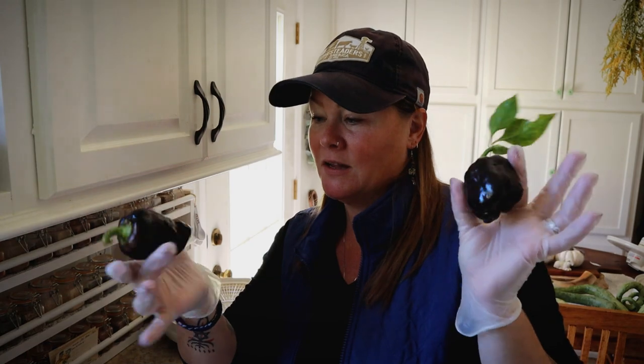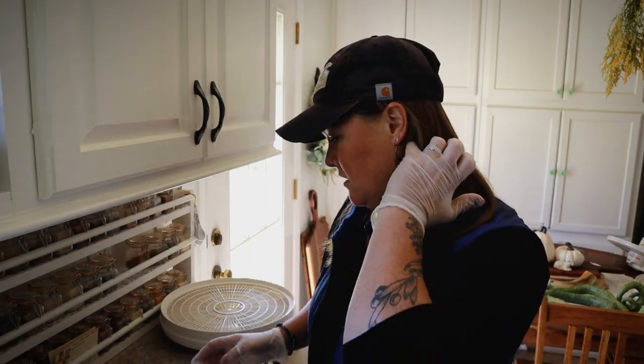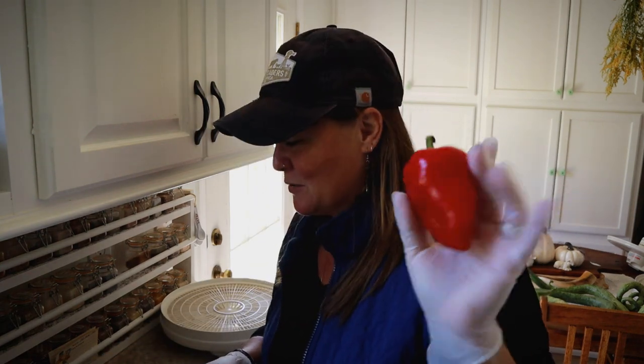I've got a whole bunch of these little lilac bell peppers, which I've mentioned before. I don't think I'm going to grow these again — most of them end up being really small and puny; I just don't feel they are productive enough to take up the space in my garden. I've also got a few bell peppers, one lipstick pepper, and a bunch of paprika.